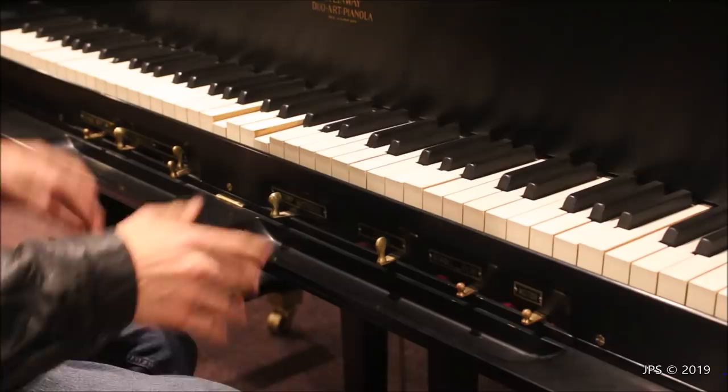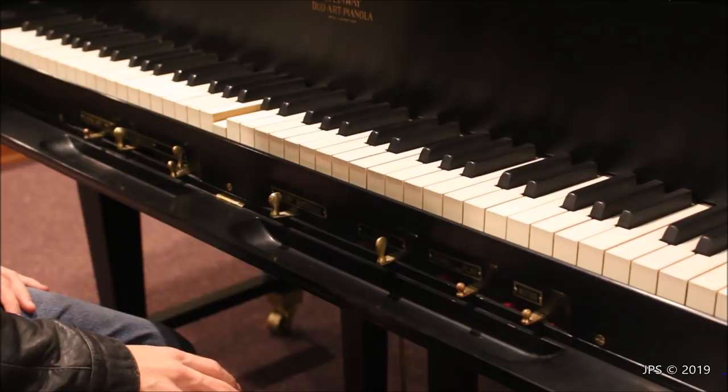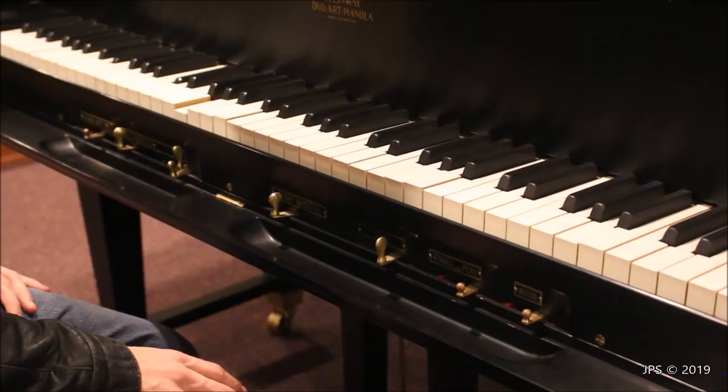That is how the Duo Art Pianola sounds — it sounds pretty cool. I have no idea what song this is; maybe someone out there knows.